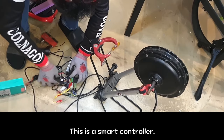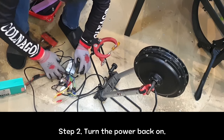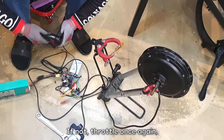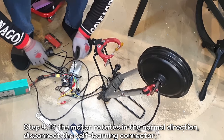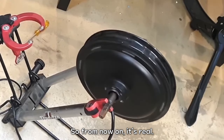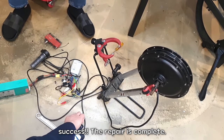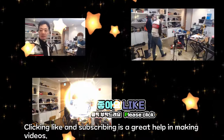This is a smart controller. Step 1: insert the self-learning connector first. Step 2: turn the power back on. Step 3: use the throttle — check for smooth rotation in the normal direction for three seconds. If not, throttle once again. Step 4: if the motor rotates in the normal direction, disconnect the self-learning connector. The phase learning of the controller is over. Success — the repair is complete! Clicking like and subscribing helps in making more videos.